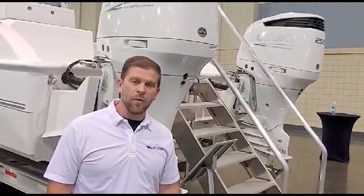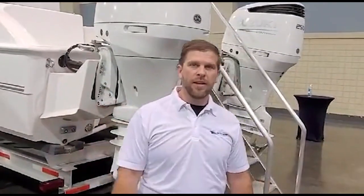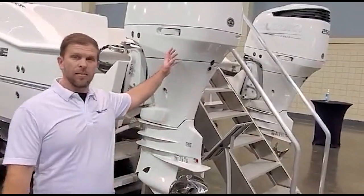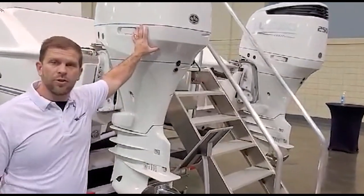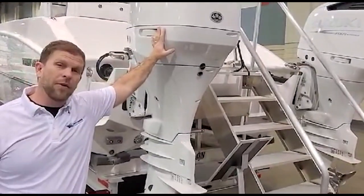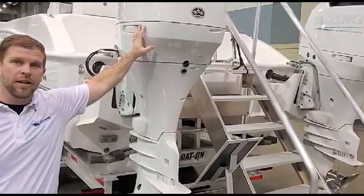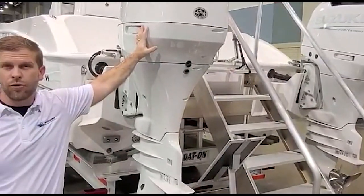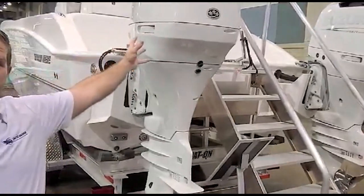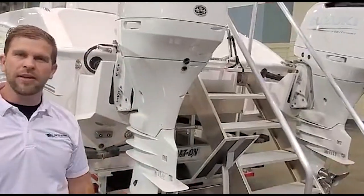This is Jason with United Marine. We're here today looking at the 280 Go Fish Twin V. This is a beautiful boat — very big inside as you will see. It comes equipped with twin 250s. These 250s will take this boat about 52 miles an hour, but at cruising speeds you can get just over two to two and a half miles to the gallon. This boat with motors weighs in at about 8,500 pounds and only drafts about 20 inches.